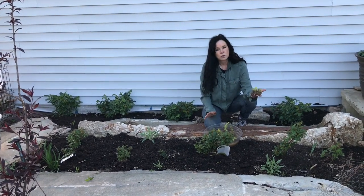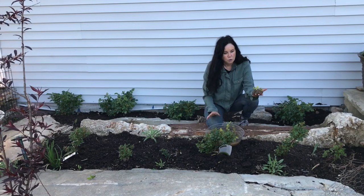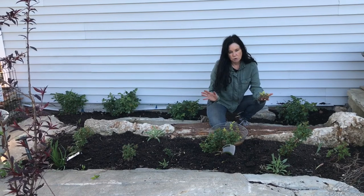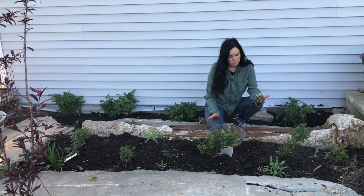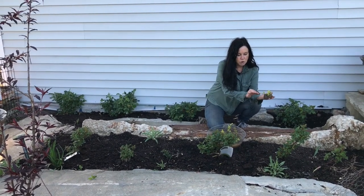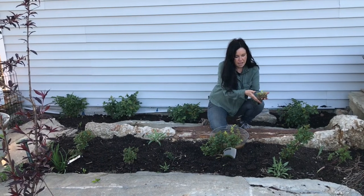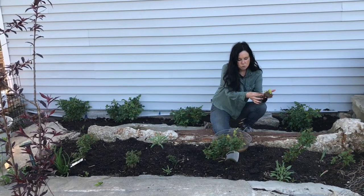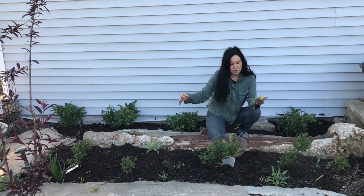Moneywort has really shallow roots, so if you're going over something that's really rocky and you don't have to dig, it's perfect. It's like a strawberry plant — it will just root all the way and stretch.